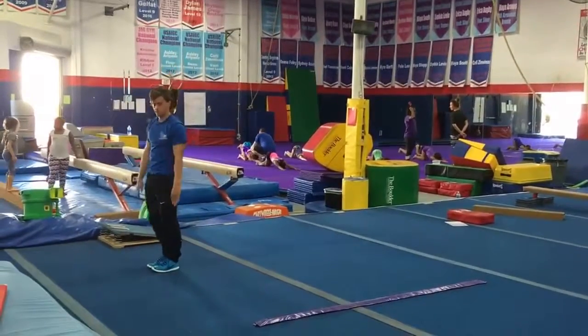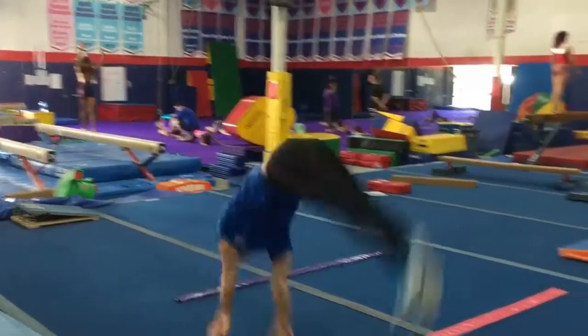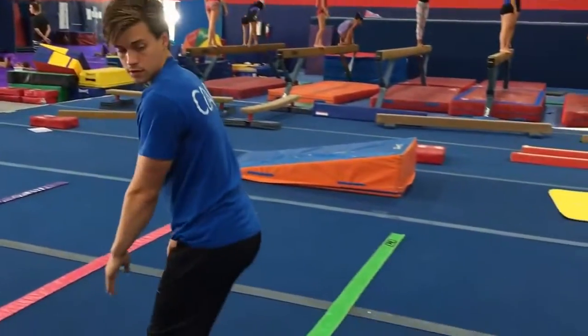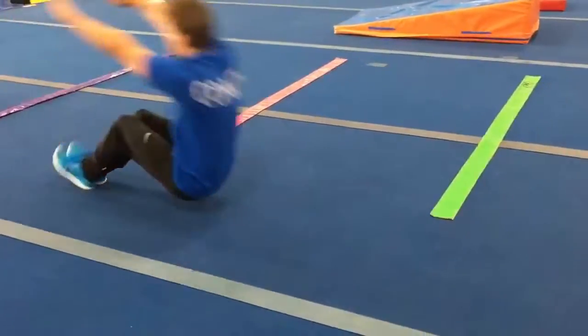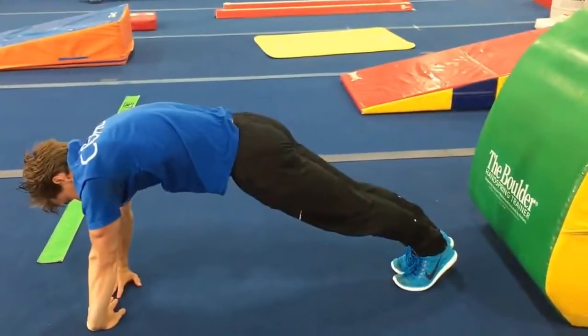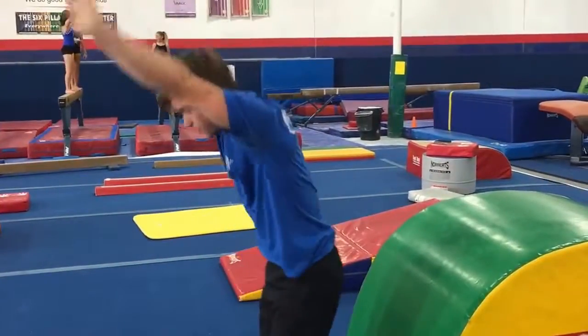Turn, hurdle, round off. Backward roll, finish hollow. Back handspring — arms stay up, finish hollow over the boulder.